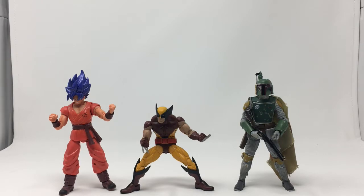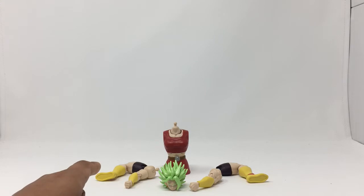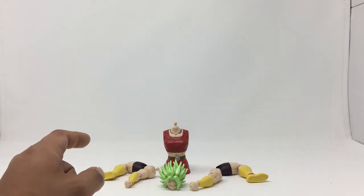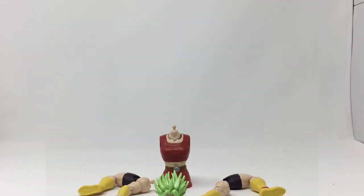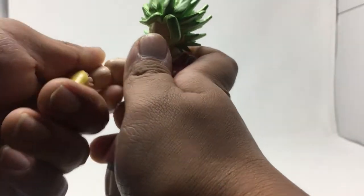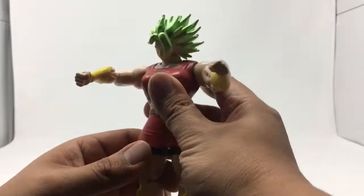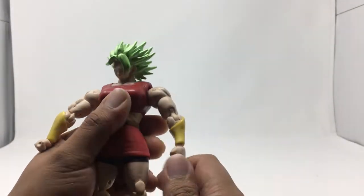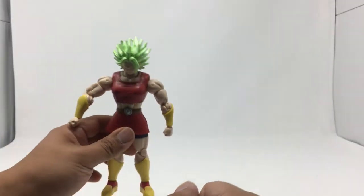Now the moment you've been waiting for — let's go ahead and build Kale! Here are all the pieces to make Kale: the head comes with Jiren, the left arm comes with SS Goku Kaioken, the right arm comes with Vegito, the left leg goes with Mystic Gohan, and the right leg goes with Frieza. The legs are a little tricky to get in because of the ball joint, but we just snapped these guys in like that — and there's Kale! Pretty big figure.